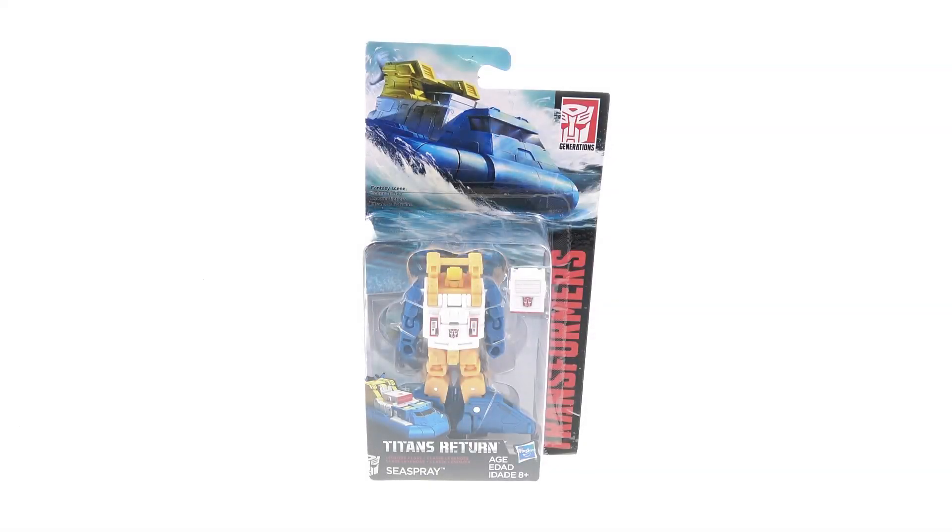What's up, you beautiful collectors! This is Optimus coming to you with another video review. On today's episode, we're going to be taking a look at the new Transformers Titans Return Legend Class Seaspray.